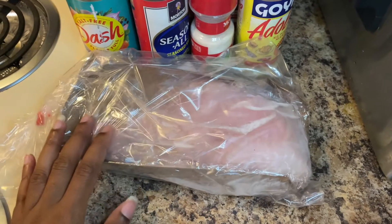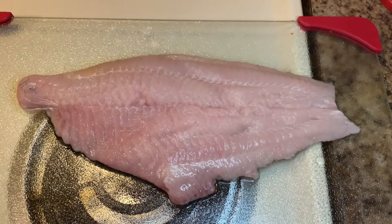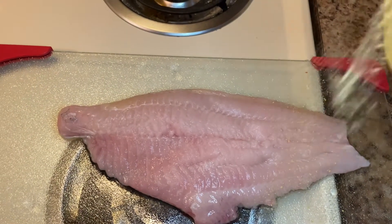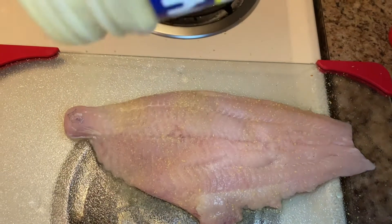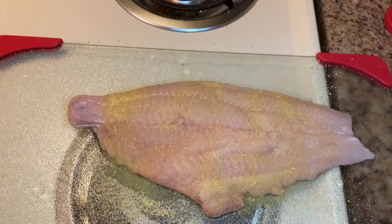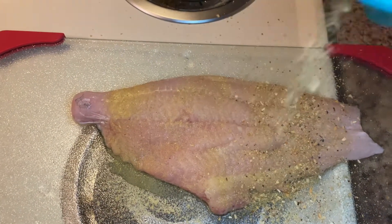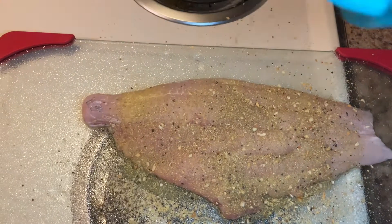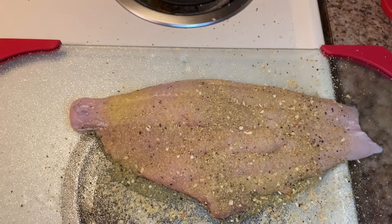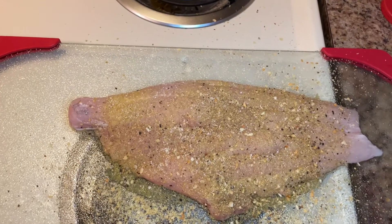I'm going to show you the rest of the ingredients once I'm done washing off the meat. So got the piece of fish washed off, going to start seasoning it with some Adobo. When I say lightly season this — lightly season this — because you really don't need a lot. Then going in with the garlic and herbs, onion salt, and seasoning salt.